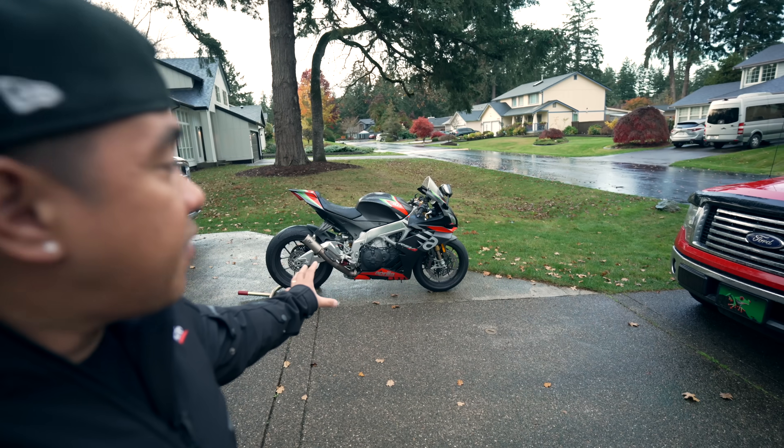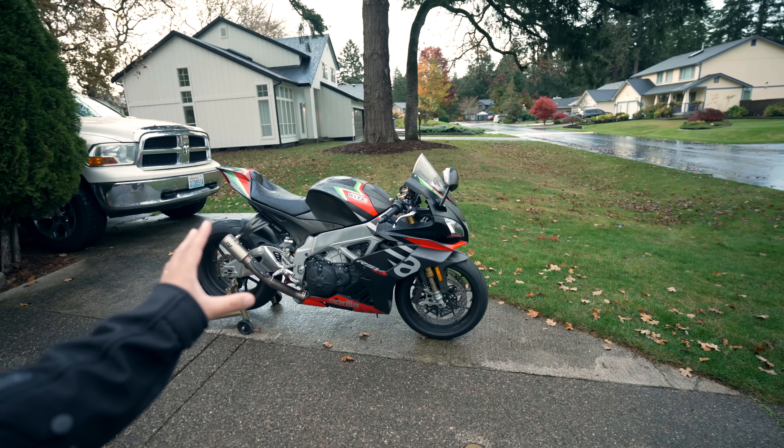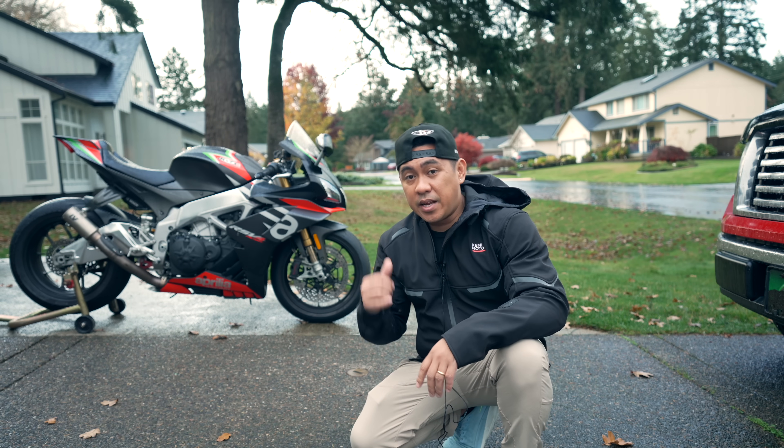This is my review of the 2020 Aprilia RSV4 1100 Factory — it's my personal bike. I bought it in April of 2020, so we're coming up on just about three years, and so far it has been pretty damn reliable.